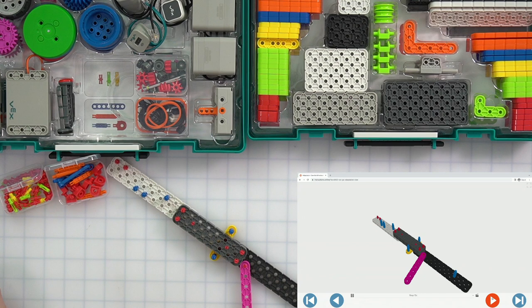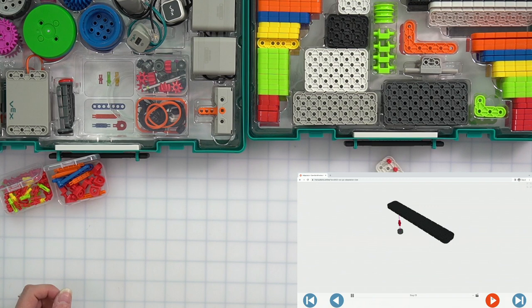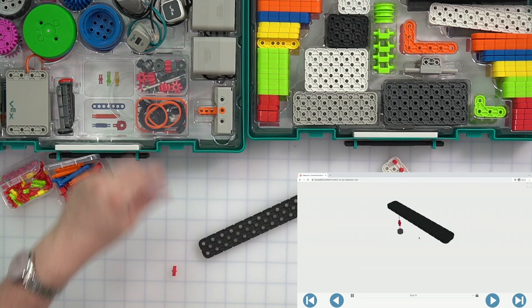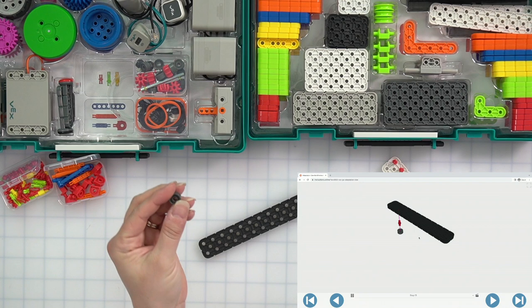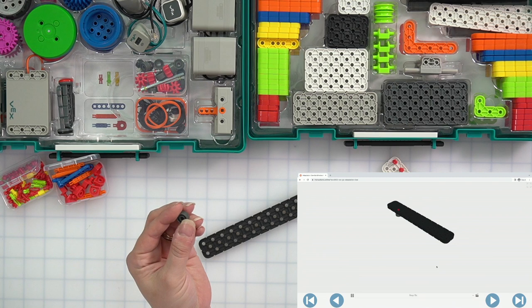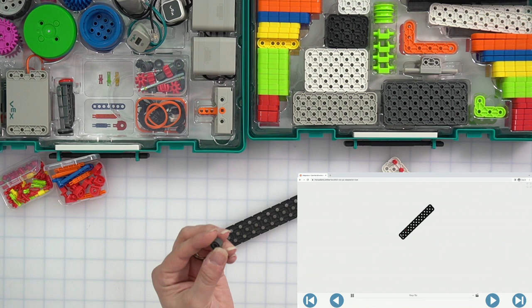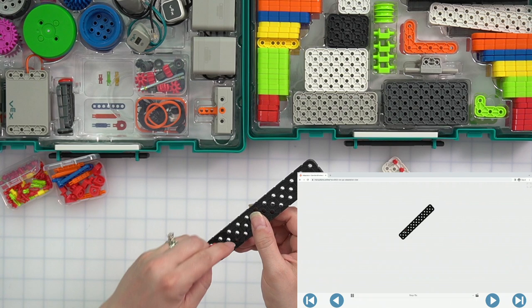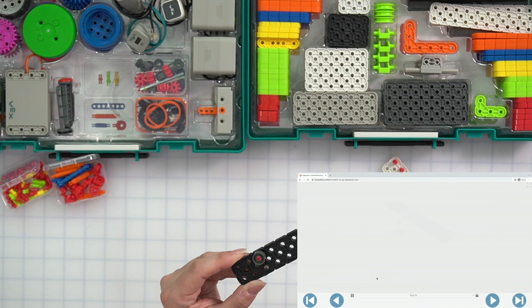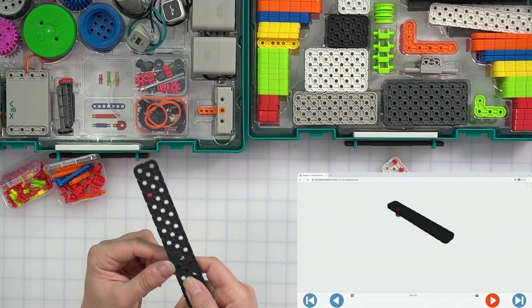Next up, we're going to put this to the side and we are going to build a new part. We need a large black beam, one red pin, and a spacer. Remember, your spacers are the hard gray circles that look a little bit like a Cheerio. The pin is going in the third hole on the left-hand side — so counting one, two, three — and then our spacer is going to go on top. We've got our pin and our spacer just like that.